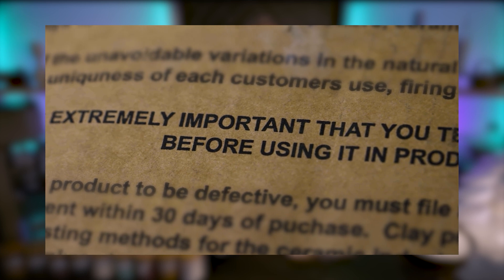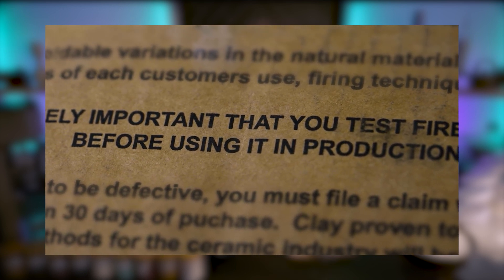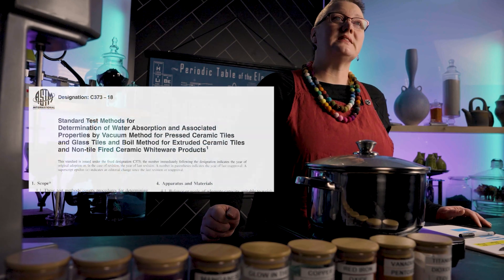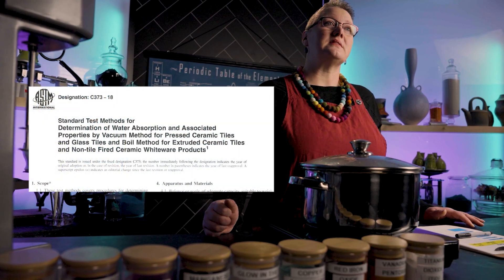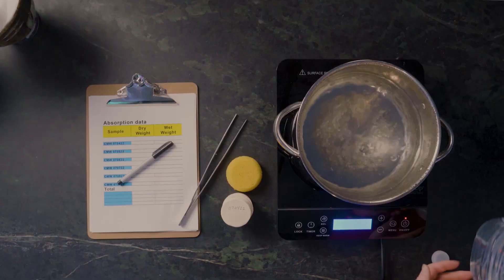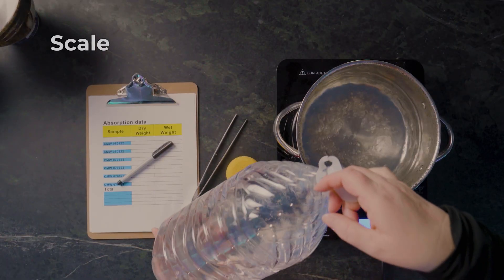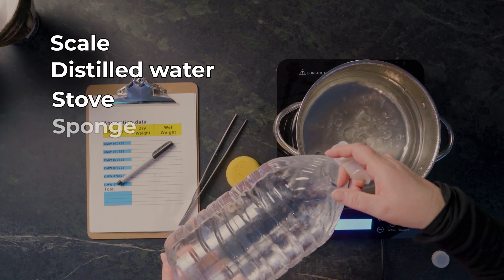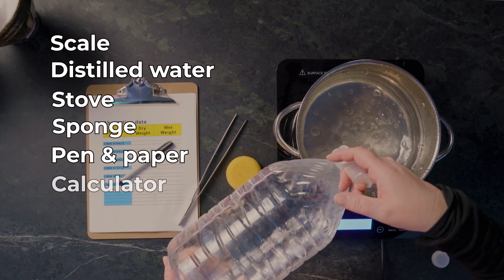So why is the standard 0.5% and not 0%? Well, that comes down to how the test is done, so let's talk about it. An absorption test is really easy to do. Most clay packages say you must test each batch of clay before you use it, and we think that's a really good idea. You want to know when there's a problem now, not after you've made a thousand pots. This test is based on the ASTM test C-373, and we're going to need a couple of things to run it: a scale, a pot of water — preferably distilled — a stove to boil on, a sponge, pen, paper, and a calculator.